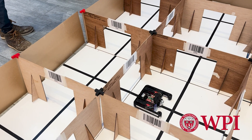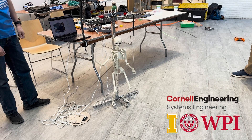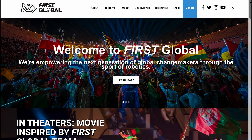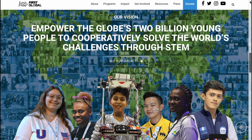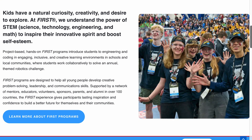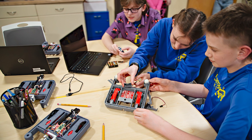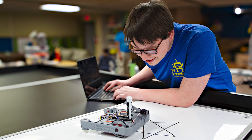Universities like Worcester Polytechnic Institute, Cornell University, and University of Idaho are using the XRP for courses at the college level. The state of New Hampshire put XRP into every middle and high school in the state. XRPs were also given to every team competing in the FIRST Global Challenge to help spread STEM within their countries. The XRP can also serve as a bridge to FIRST Robotics programs, helping students learn the fundamentals of robotics before diving into competitive robotics. FIRST Robotics teams are using the XRP to recruit new members at outreach events, train new software members using WPILib, and test ideas before implementing them on their competition robots.